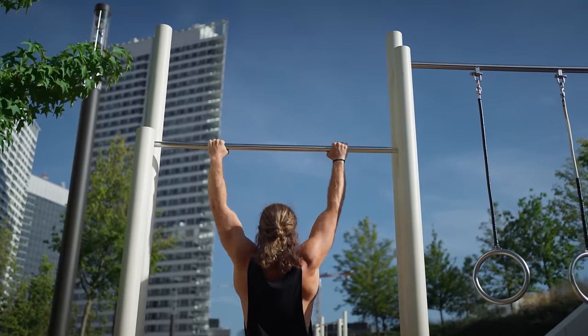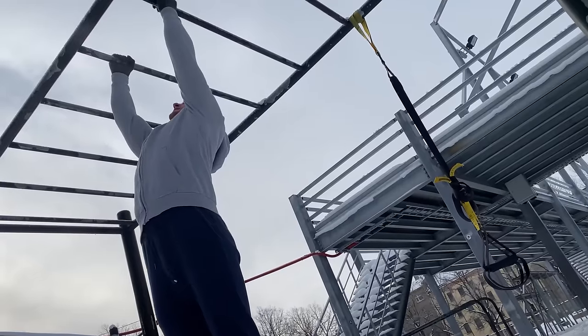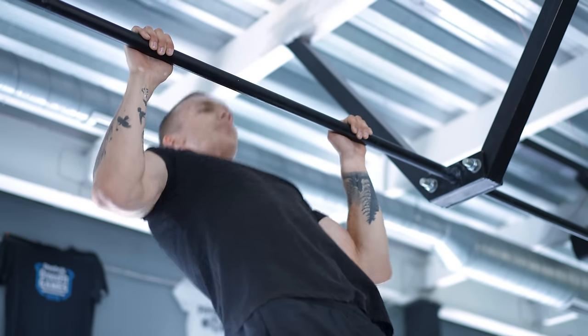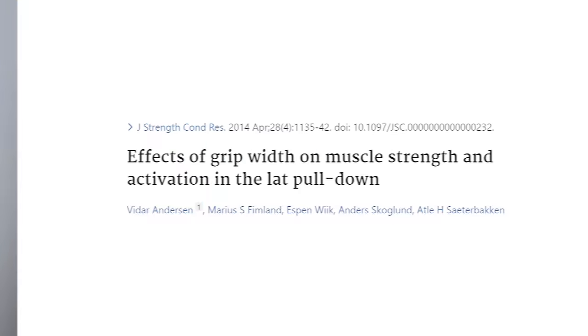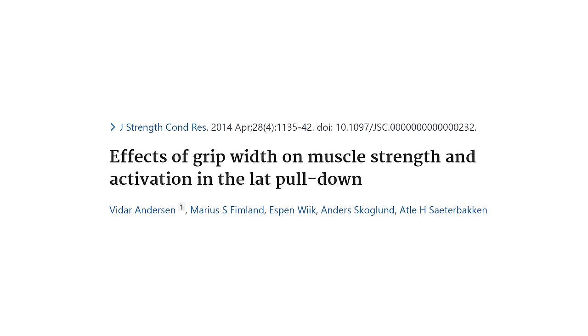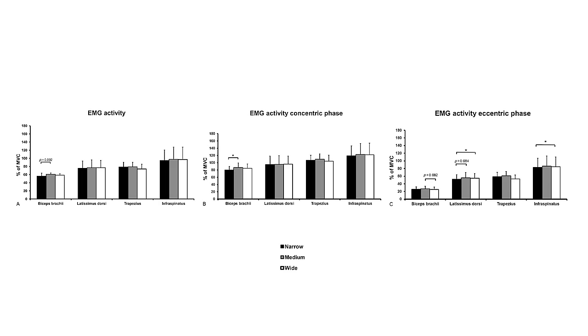You might feel your back more with a wider grip and you might feel your arms more with a more narrow grip, but feelings and objective muscle activity don't correlate very well, as I explained in a previous video. The study that best illustrates the effect of grip width is one by Andersen et al. They looked at the effects of three different grip widths of pulldowns — a very controlled study — and they did six RMs at each respective grip. They measured the muscle activity of many different muscle groups and found no significant differences.